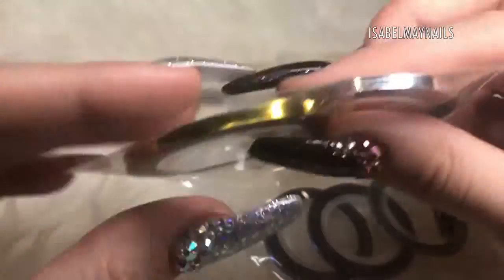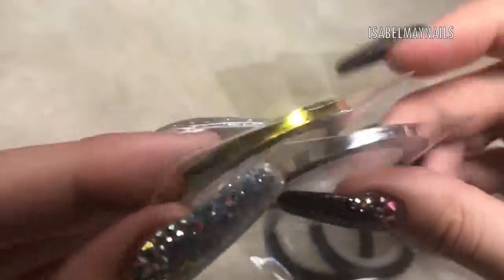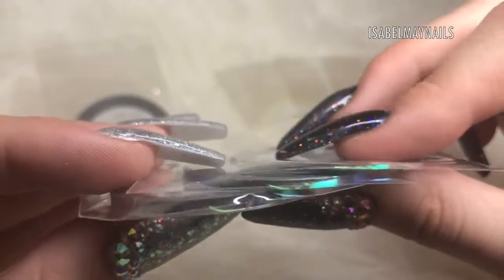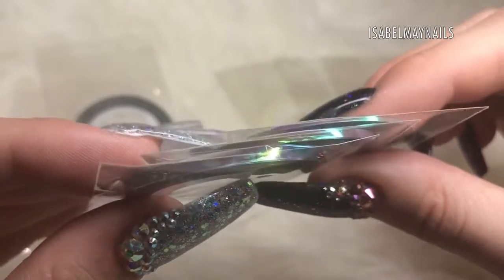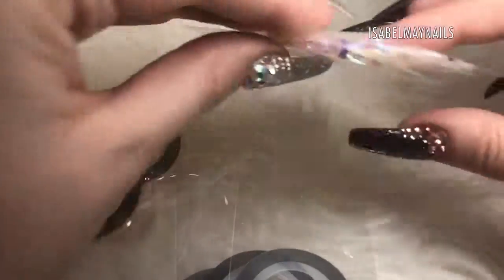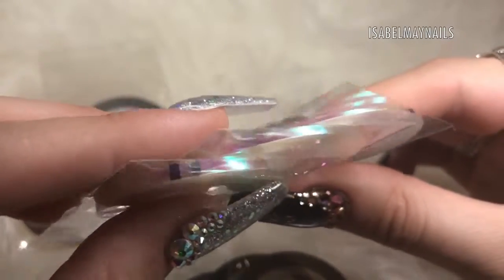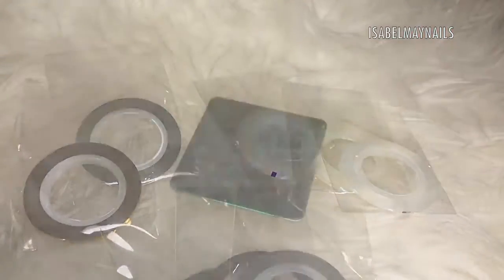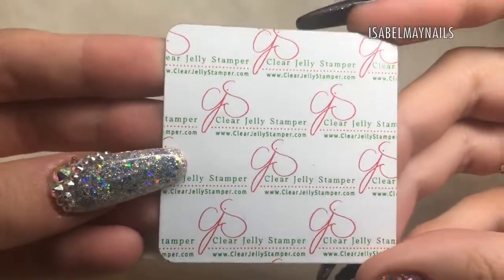Next up I've got these gorgeous striping tapes — a gold and a silver one — they are thicker striping tapes so you can create some really funky nail art. Then I've got two sets of three ranging from the finest one-mil to three-mil striping tape: one in a pearlescent greeny-blue color, and the same set in a pearlescent pink shift with a kind of unicorn effect.